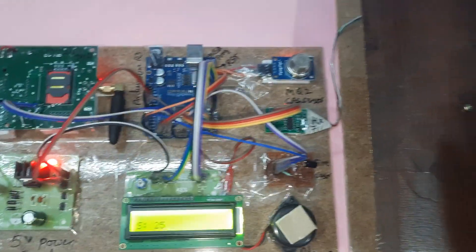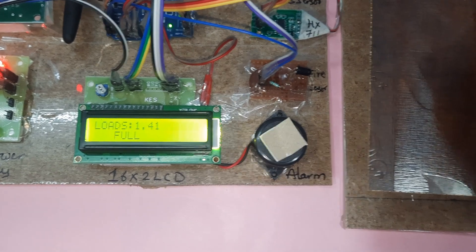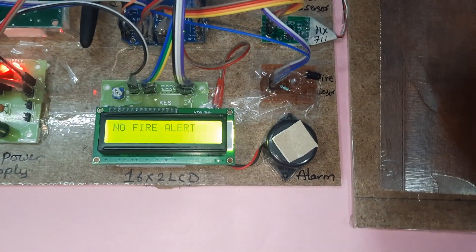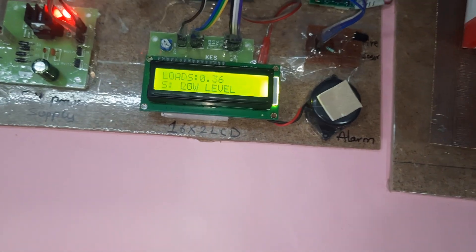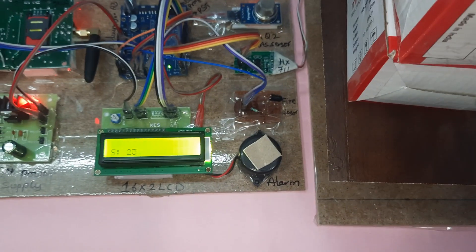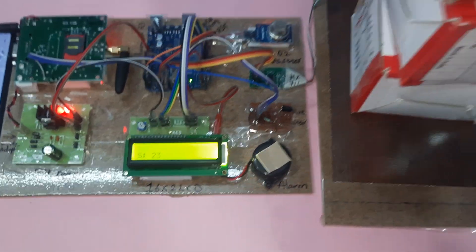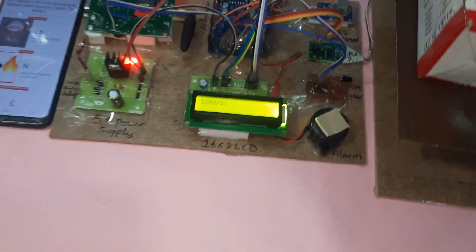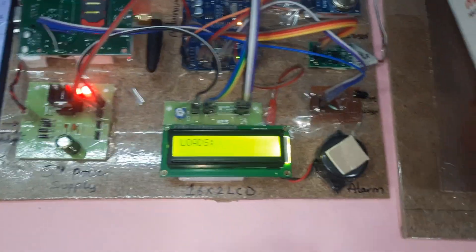Now I am giving some load on top of the load cell. Placing some weight — 1.41 kg. Press it and it will take the load reading, or you can add some more weight. Low level detected. After three counts, if you are giving some load — 1.04 kg, mid level detected.